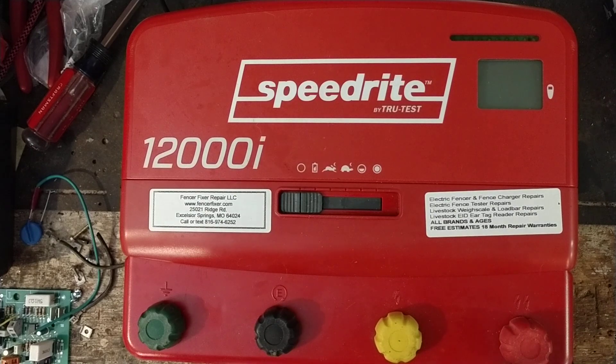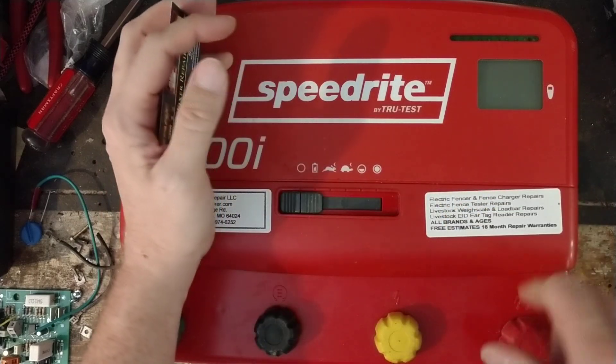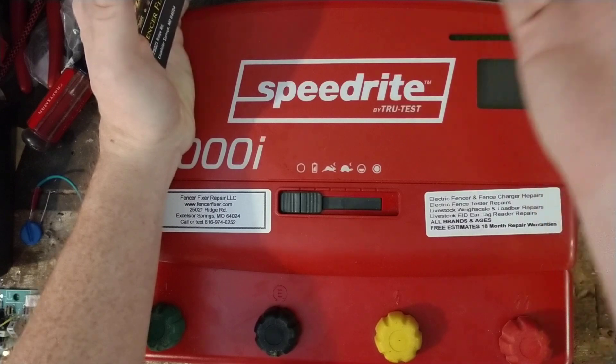If you have a load bar or scale that's not working right, we'll help you troubleshoot it and most can still be fixed. Some older True-Test and older Gallagher scales are getting harder to fix because parts are no longer being made. We work on a lot of different fence chargers — just about anything out there, old style, new style. We get units in that are 50, 60, even 70 years old, and depending on what's wrong, those can sometimes be fixed too.